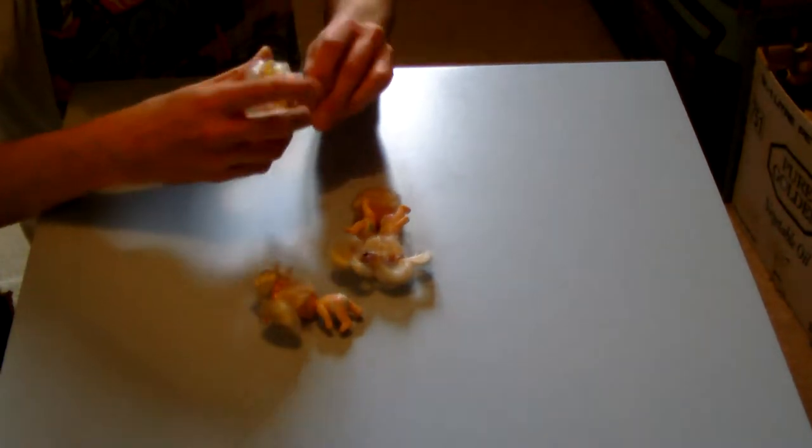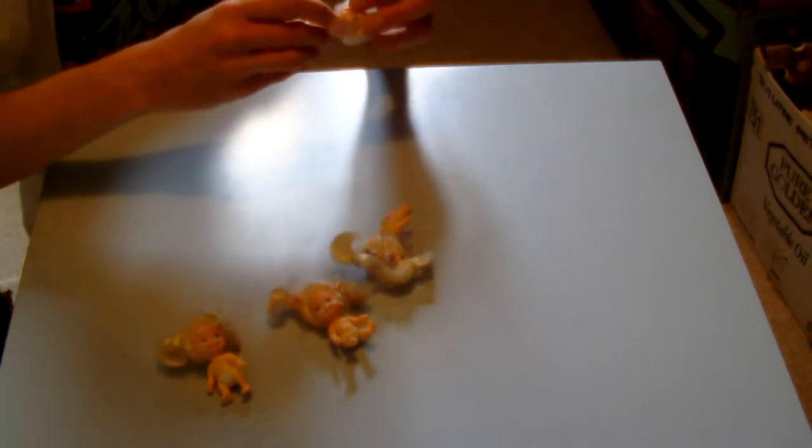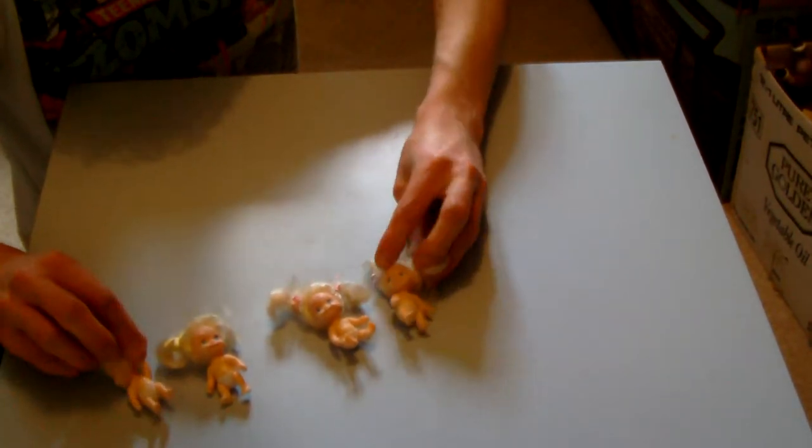There are these little babies — don't know the story with them. They all seem to have little hearts on the diapers, all different colours — nappies or whatever. Weird, creepy doll babies.